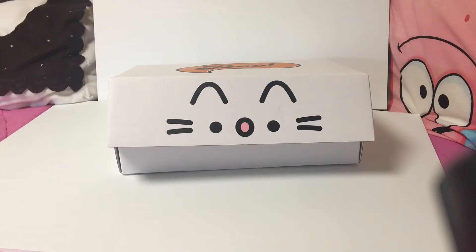Hi guys, I'm so excited because Pusheen Box is finally here — it's the fall 2021 Pusheen Box. This is the first time I've ever subscribed. I've purchased items from past boxes, and I noticed the quality has been sort of going down, so I was a little concerned. But there were two items in here I was so excited to get. I've already opened it, but I just want to show you what's in it.